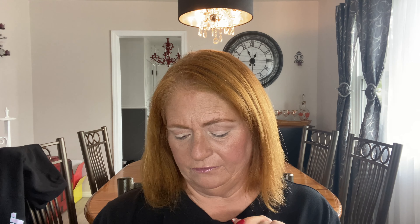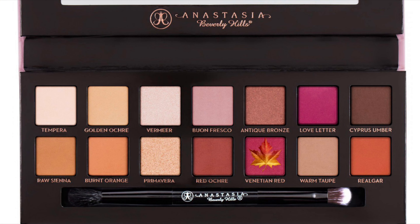Next I'm going to go in with Venetian Red, which is that darker red right there, and I'm just going to place that in the corner of my eye. For now I'm going to use the stiffer end of the brush — I know it's a crease brush — but I just want to pack on the color, so I'm just going to use that.